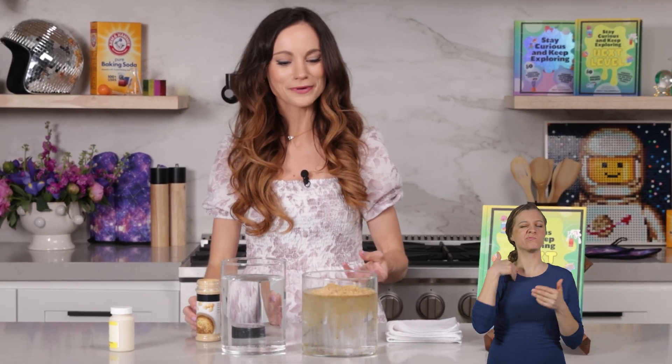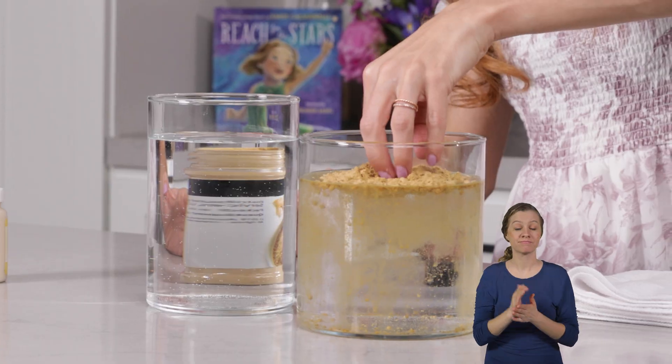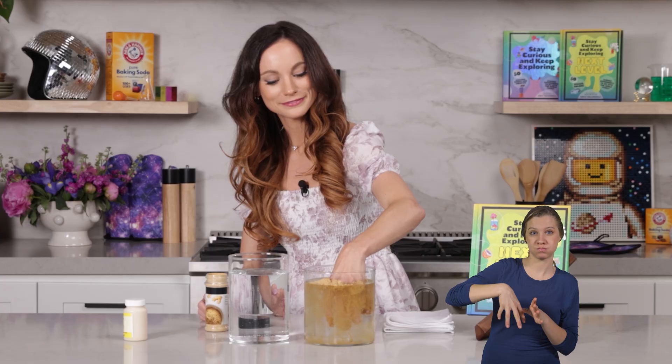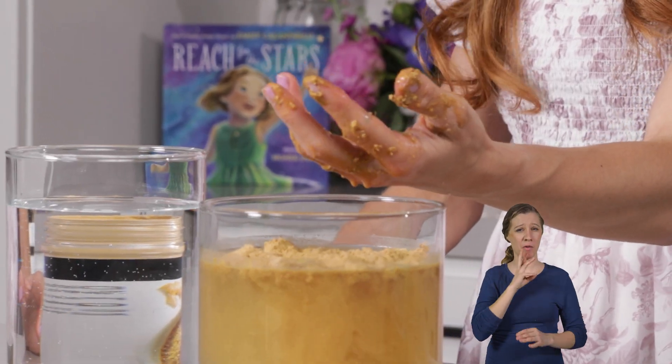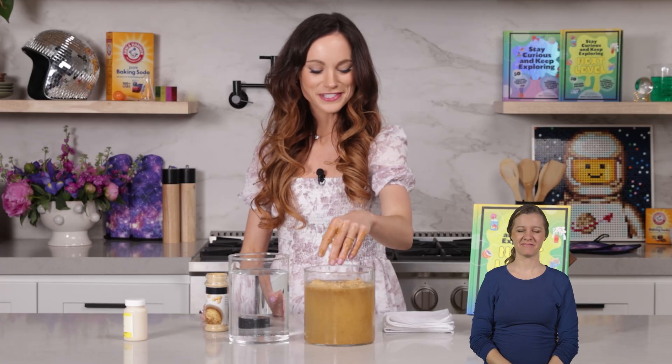We'll test this out anyways. I put my hand in, and it was definitely not waterproof. So that was debunked.